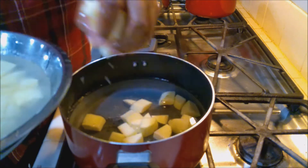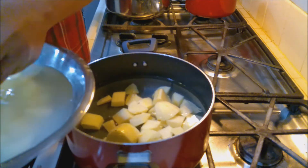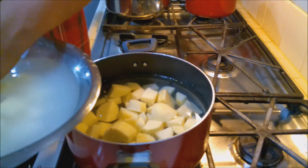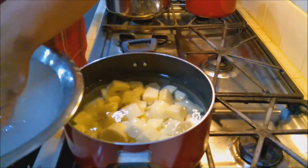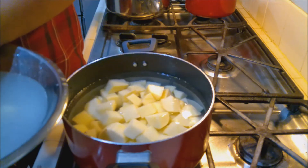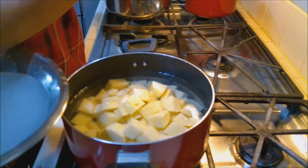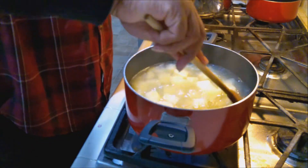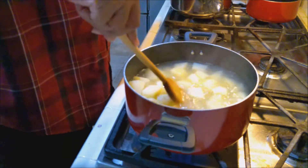Even though I added lemon juice to the water while cutting, your potatoes are not going to taste like lemon — don't worry about that. All it does is keep them white and stop them from turning brown, that's all it did. The potatoes have been going pretty well; they're just about ready to be mashed. Probably give them a few more minutes.